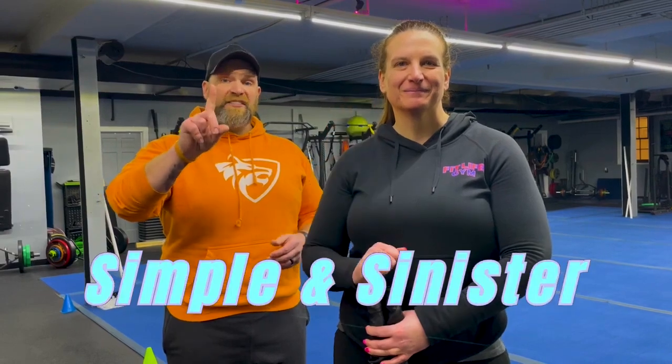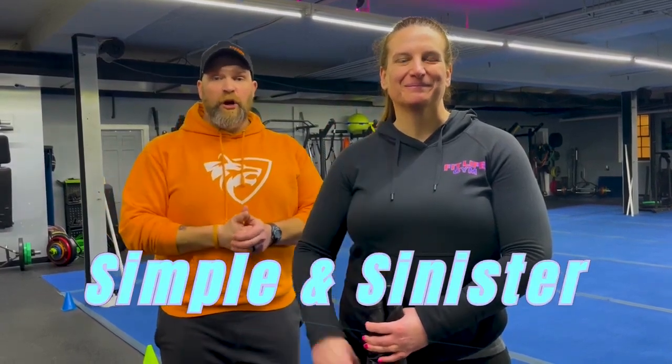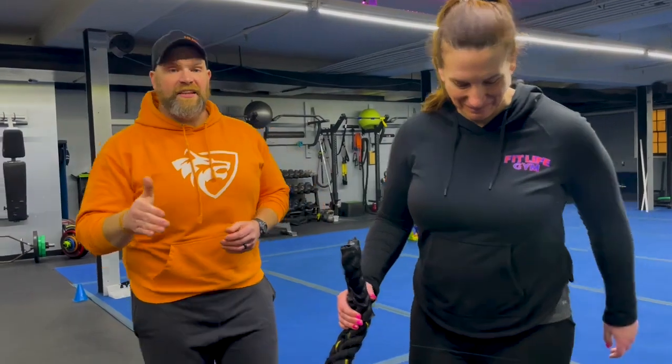Hey, what's up everybody? It's Josh here. I'm here with Coach Carey and the rest of our coaching team and we're going to go over this week's simple and sinister workout for you. For this workout we're going to have five different stations. We have one exercise at each station. It's going to be 25 seconds of hard work. You're going to have 15 seconds to rotate. We're going to go around the room five times and then we're going to have a finisher for you at the end.